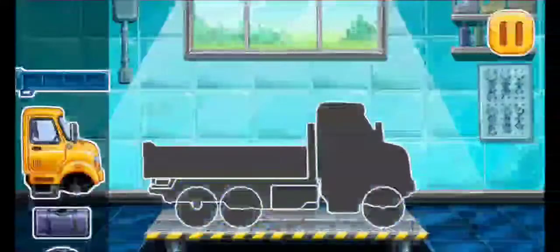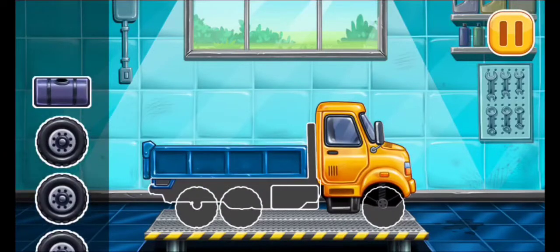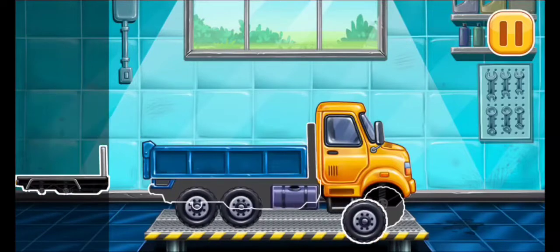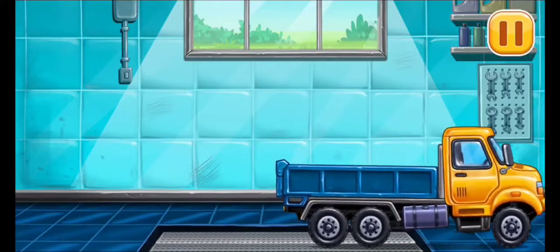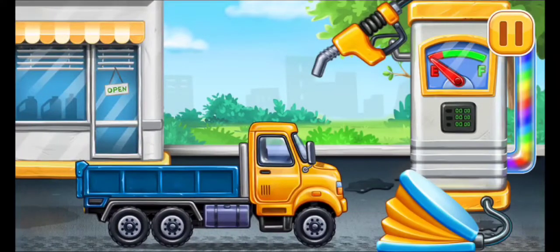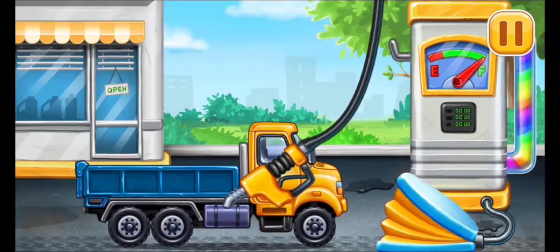We have to assemble Drop Side Truck. Keep it up. First, we have to fill it. Drop side truck. Press the pump. Don't stop.